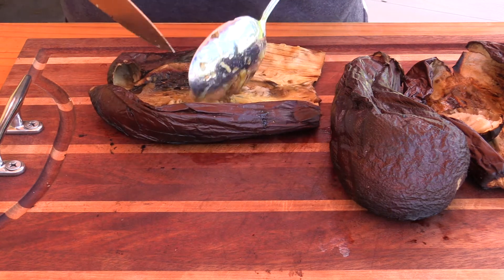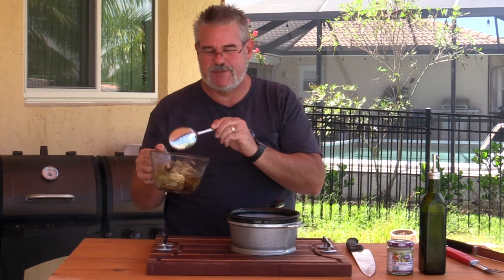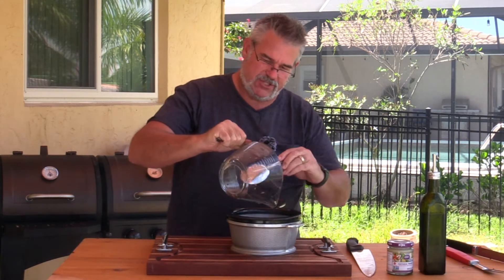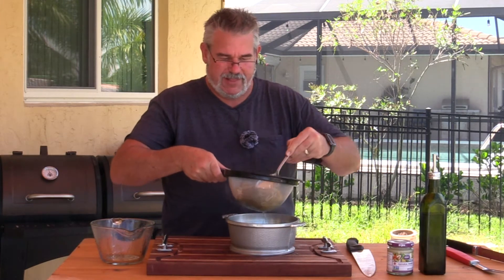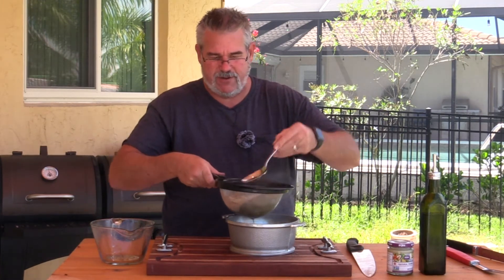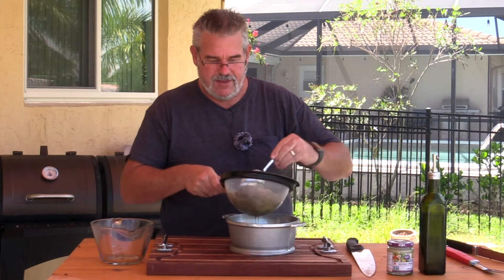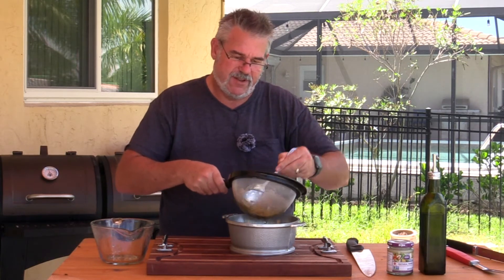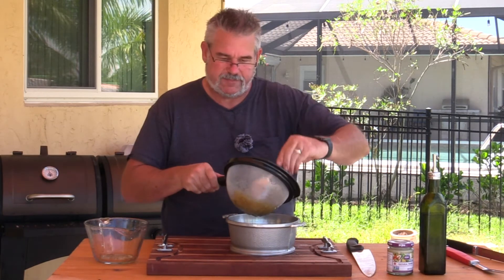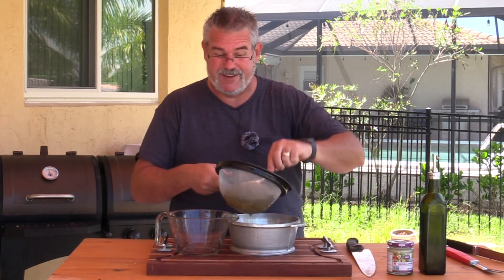Ideally you want this nice and dry, so I'm going to hold off on putting all of it in. You can strain it out in a cheesecloth, but I can see the liquid in there, so I'm going to use a small strainer. I'm getting quite a bit of liquid coming out, so I'll just press it in here with the back of a spoon and let a lot of that liquid drain off. I'm actually surprised — there's a good quarter cup of liquid down there, so I'm glad I did that.